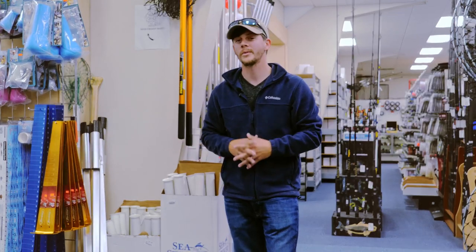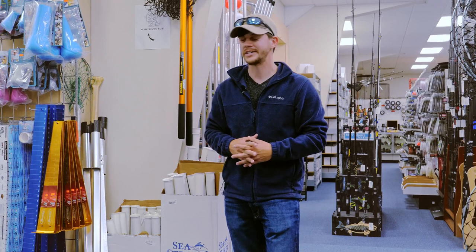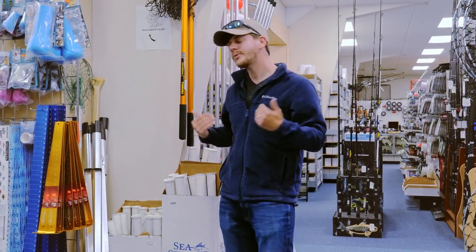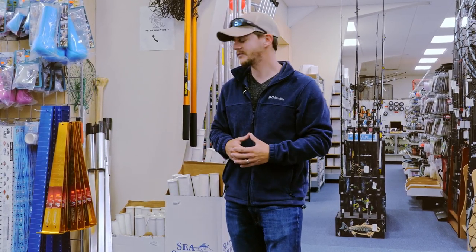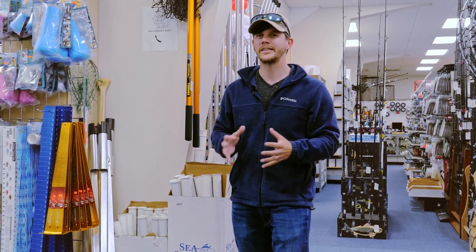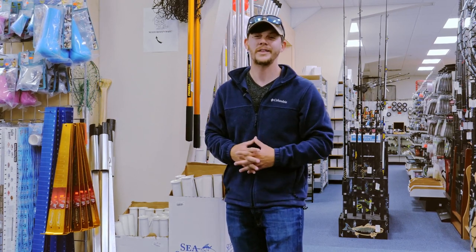One important piece you're going to want to pick up while you're here at J&M is a sand spike, so you can kick back and relax while beach fishing. They've got a few different options. I'd lean towards the aluminum because it's going to hold up a lot better, though it is a little more expensive. You can get by with the PVC to save some money. You stick it in the sand, kick back, and wait for that fish to come by and bite.